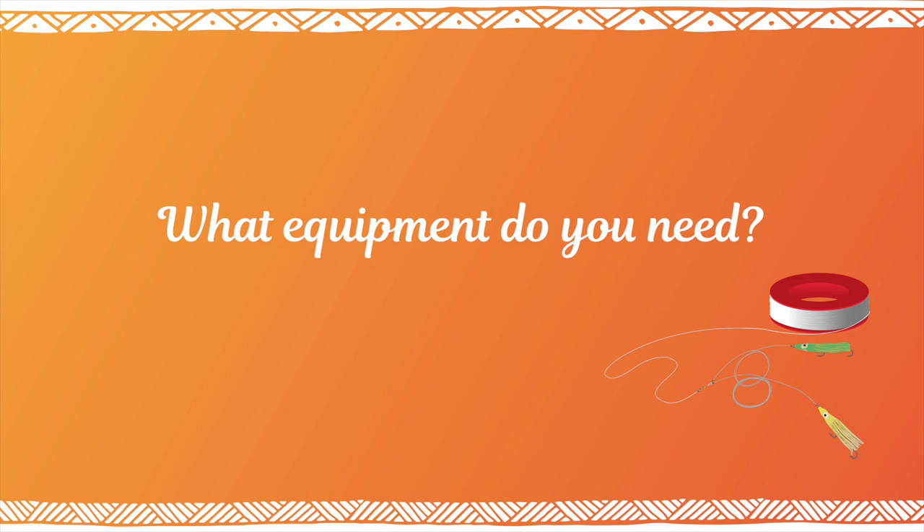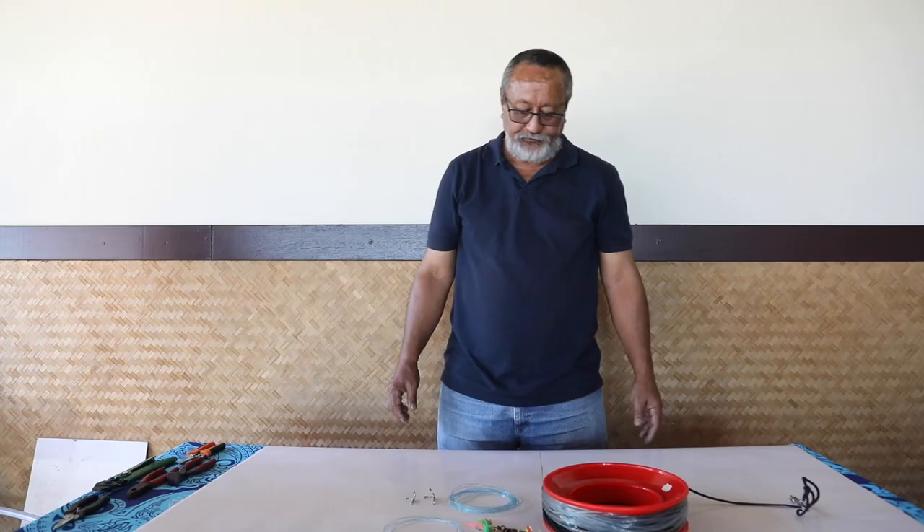In addition to your main line, here is what you need: two or more leaders, hooks and small artificial lures.